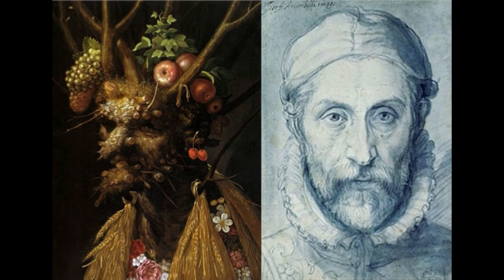Ultimately, Arcimboldo sought to show the close relationship between humans and nature through his artwork. He used Four Seasons in One Head to represent himself as a being created from all four seasons: the youth of spring, adulthood of summer, middle years of autumn, and finally, the old age of winter.